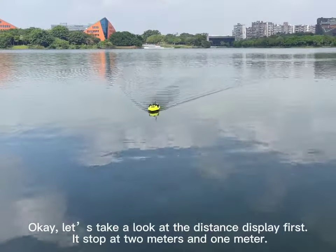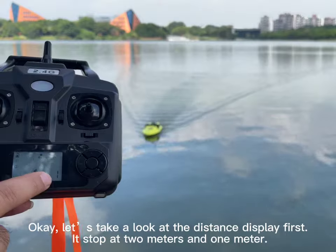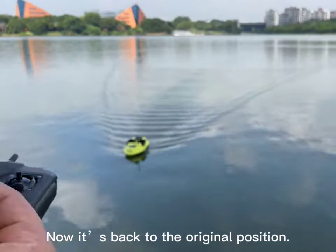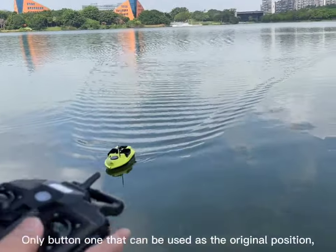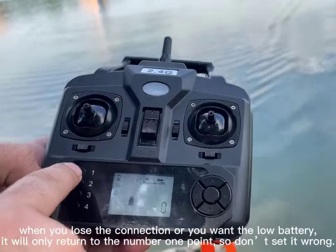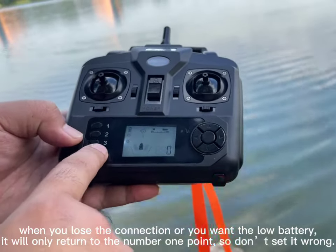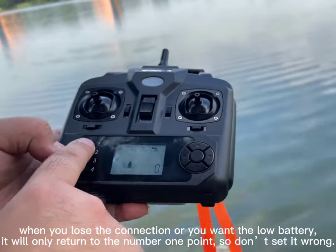Let's take a look at the distance display. First it stops at 2 meters, then 1 meter. Now it is back to the original position. Only button number 1 can be used as the original home position. When you lose connection or have low battery, it will only return to position number 1, so don't set it wrong.